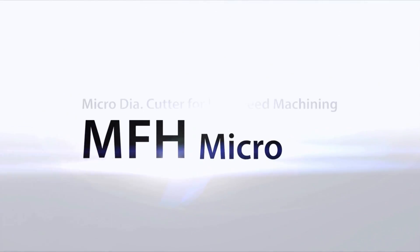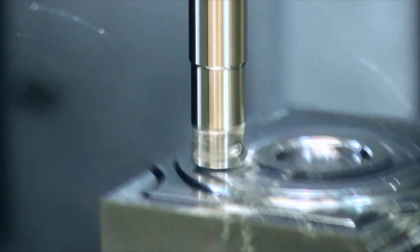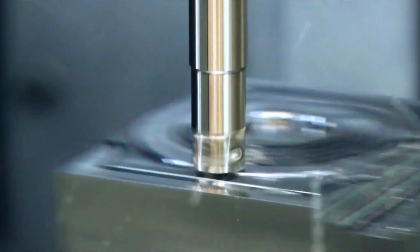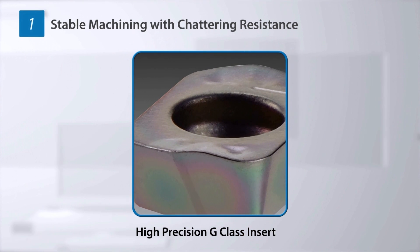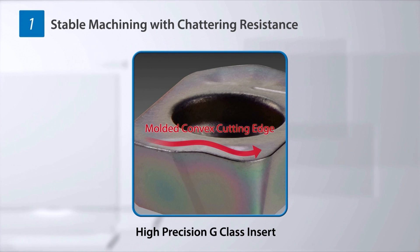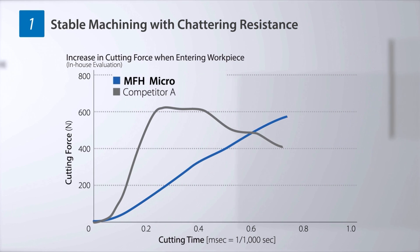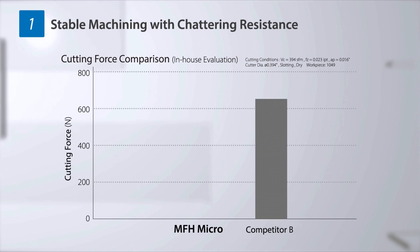A micro diameter milling cutter for high feed machining — MFH Micro, the newest member of the MFH family, delivers high feed machining with cutting diameters from 8 millimeters. A three-dimensional convex cutting edge effect makes it resistant to chipping and facilitates stable machining. MFH Micro exhibits a slow increase in cutting force when entering the workpiece.